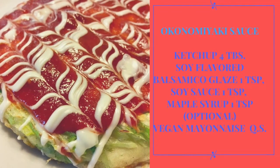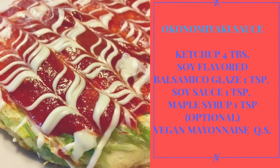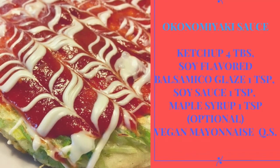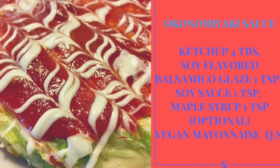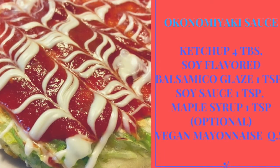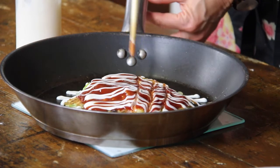Usually you need Okonomiyaki sauce, but when it is not available, you can simply mix it yourself. Mix ketchup with balsamic glaze, a little soy sauce, and a little bit of maple syrup. Then finally, add some vegan mayonnaise.